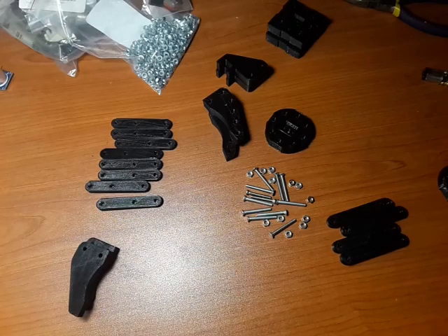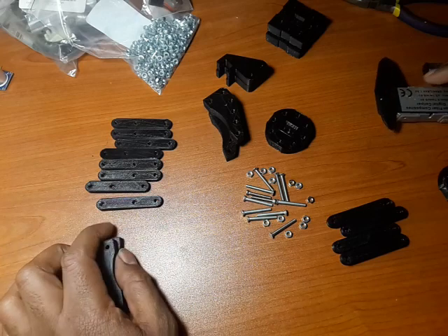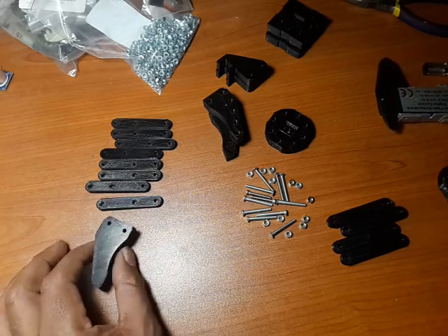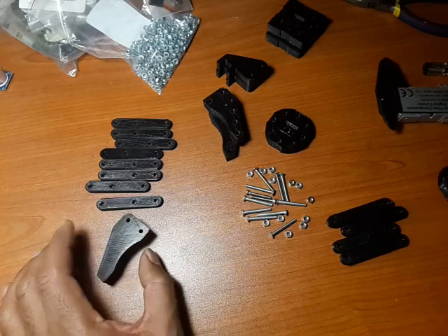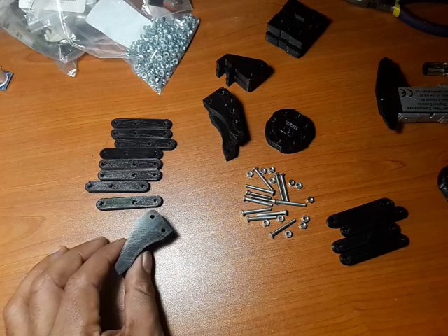Welcome to a simple yet very exciting project where we built a robotic claw or arm. This is quite simple — I believe it's probably one of the simplest yet exciting projects.